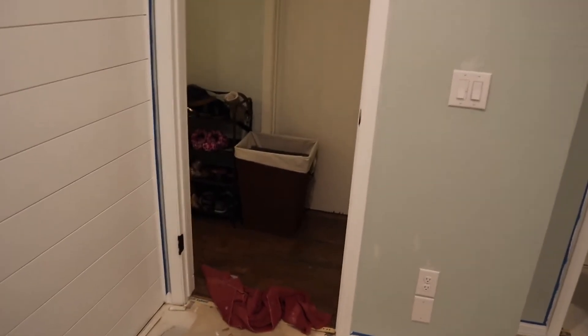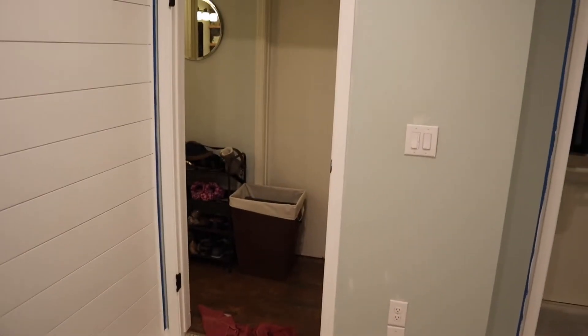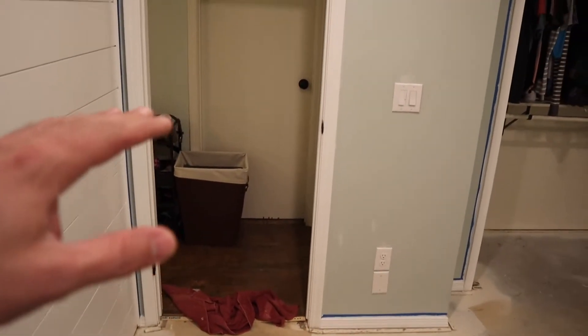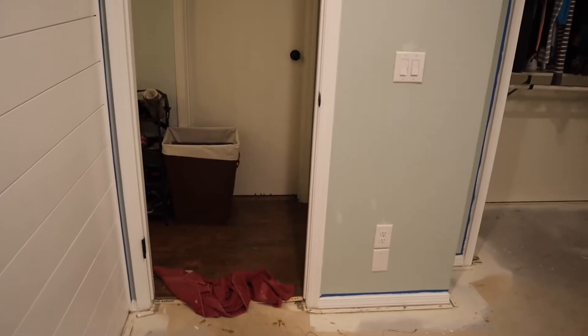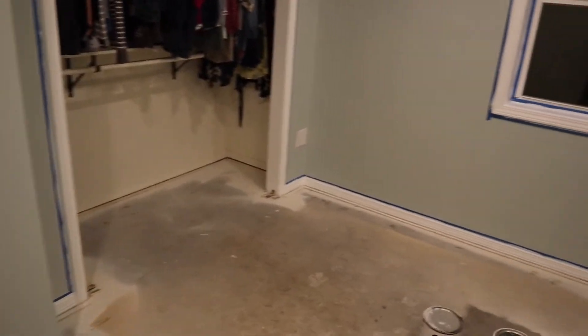Our house is a mess right now because everything from this room is out in the hallway and into the rest of the house, so excuse the mess. But we're going to get a new door here that's going to have panels in it. Most of our doors are just plain like this one, so we're going to start trading those out for some nicer-looking ones — might as well start with this one while we're in the middle of this renovation.